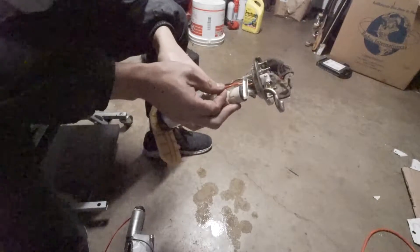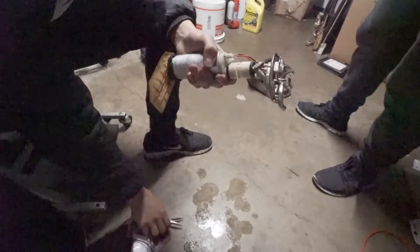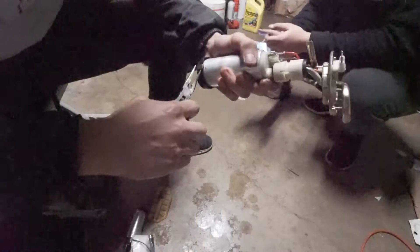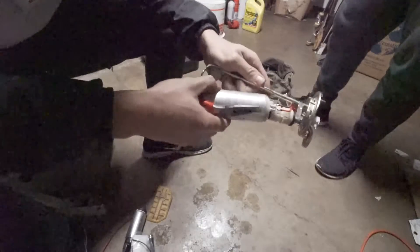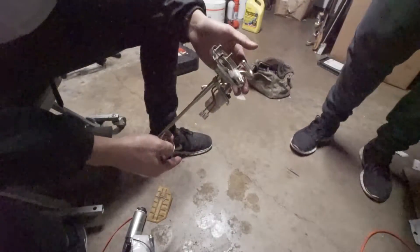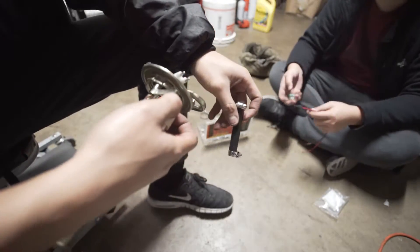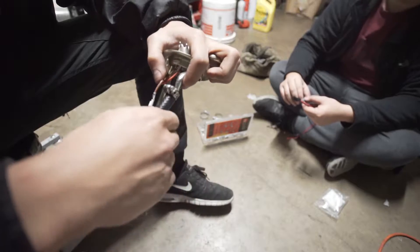Now we're just going to disassemble the stock pump, starting by unplugging these little things. We can bend this down and out of the way. This is the only thing you'll need to keep for the new pump. This is the old pump and the old sock and all that - we're going to be replacing all of that with new parts. So we're going to take this off and replace it with this piece right here, which came supplied in the kit. The stock piece comes off and this new piece goes on instead.